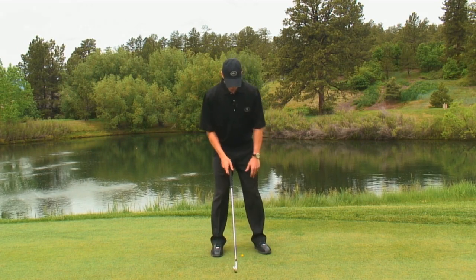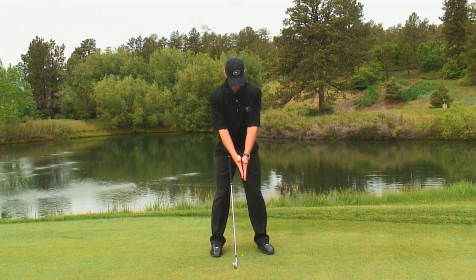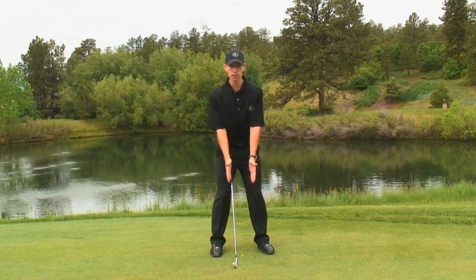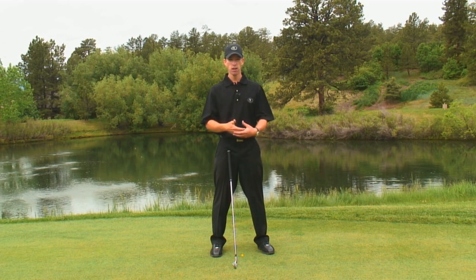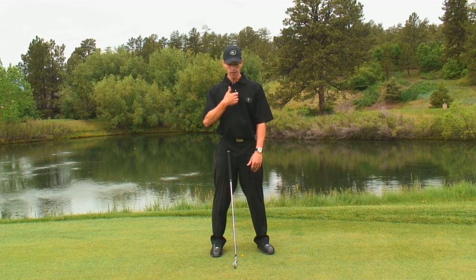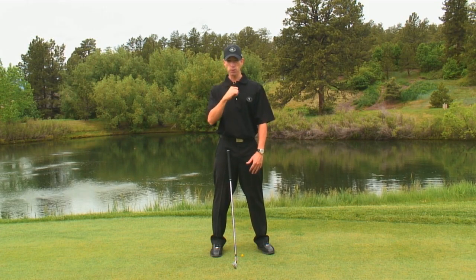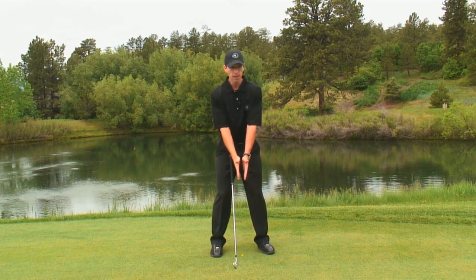Once you've set up to the ball and start to take the club back, you need to understand that your hands are going to be about in the center of your chest — we call this center line. Think of your body in terms of two halves, upper and lower, and two sides, left and right. Center line is your sternum or your spine. Your hands, as you take the club back, should stay in the center of your chest.